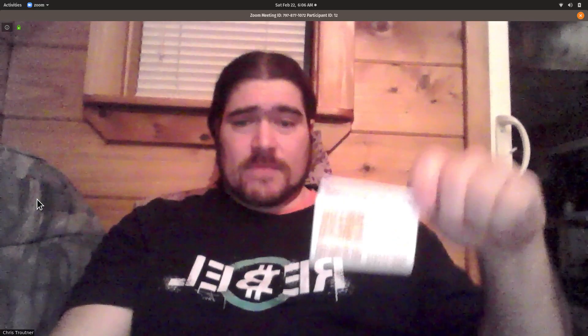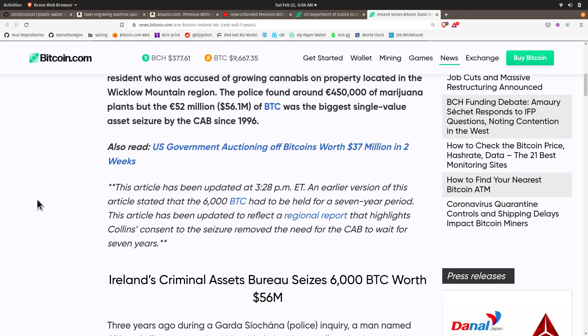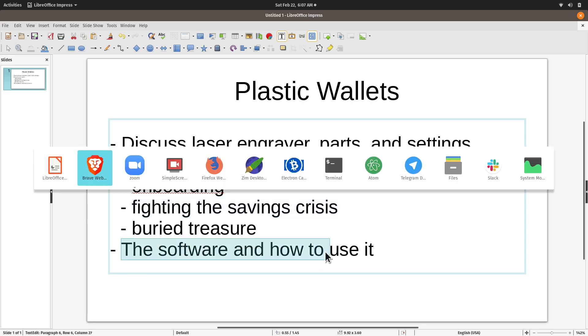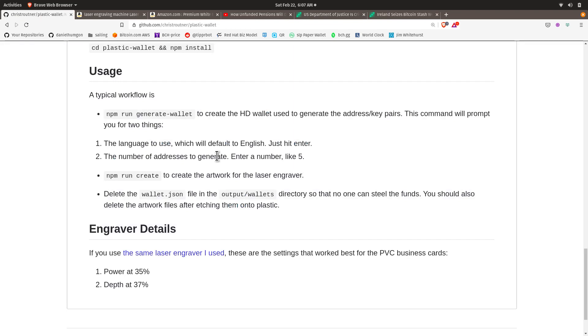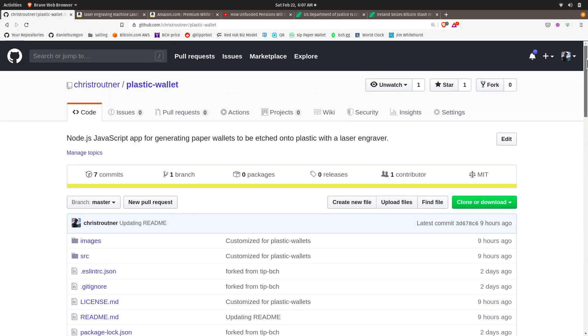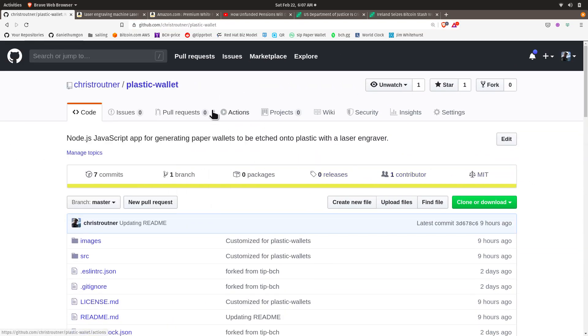Just to be clear, this is Bitcoin Cash. If you want it for BTC, you'll have to figure out how to do that. Let's talk about the software — it's at github.com/christroutner/plastic-wallet. You can probably just search for 'plastic wallet' or my name, Chris Troutner.